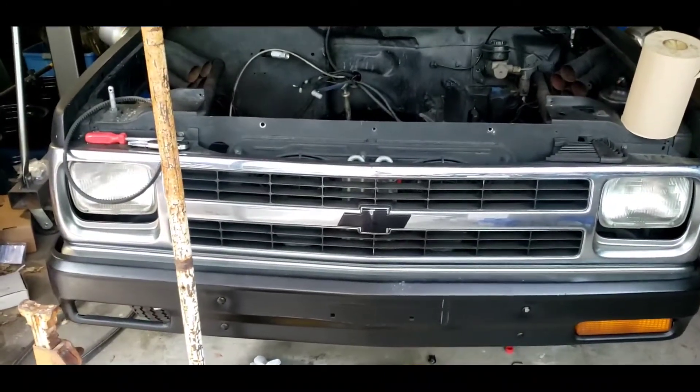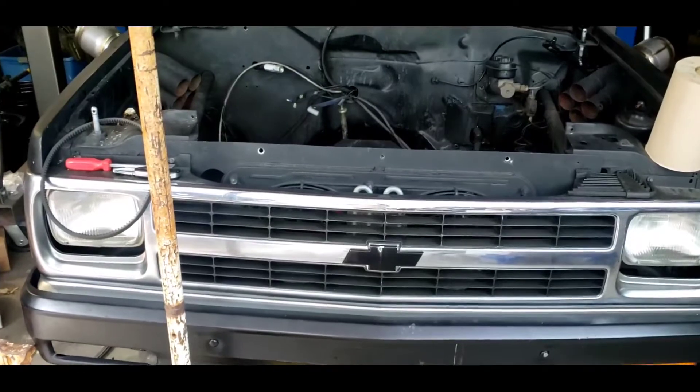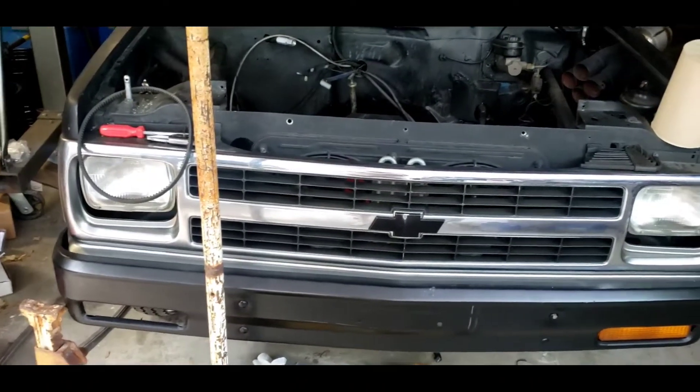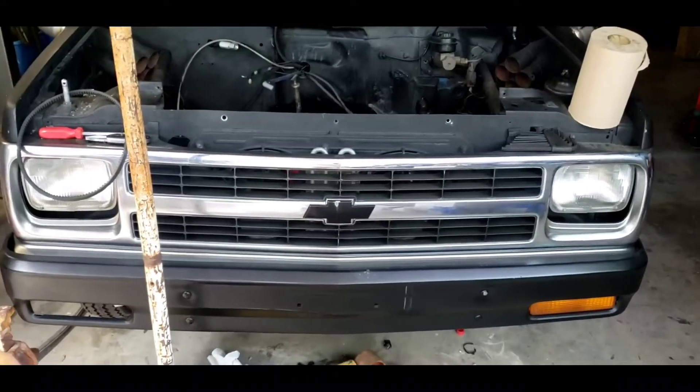We took the heads to a machine shop and we are pulling the bottom end out to freshen it up while it's out. In the meantime, I'm gonna put a picture of the other vehicle that we have on screen — which is a white Camaro.